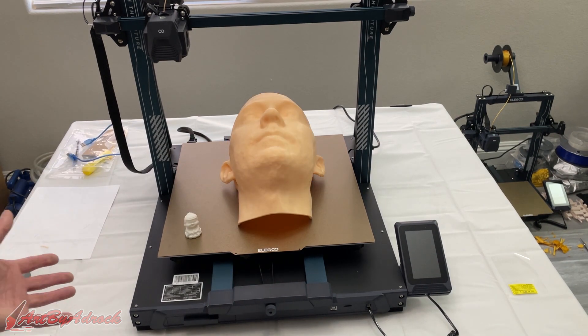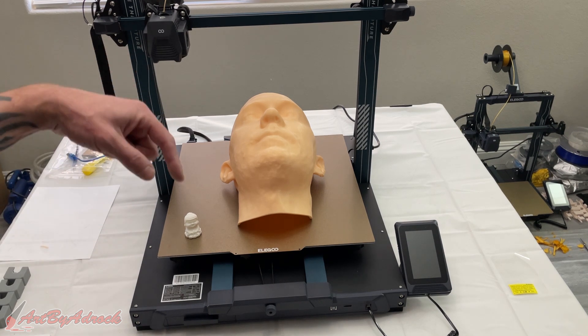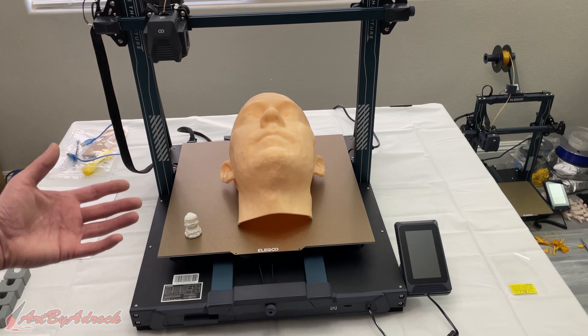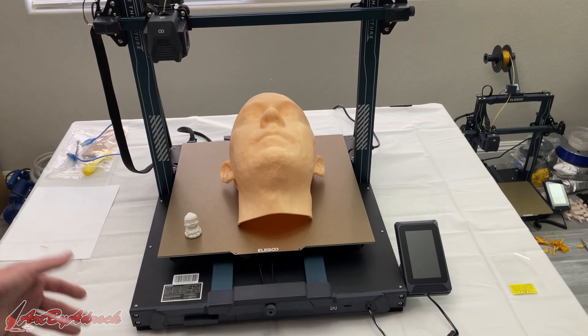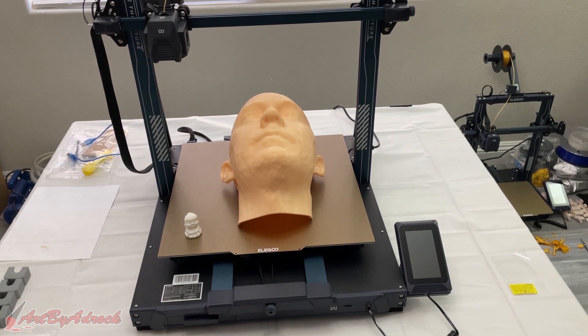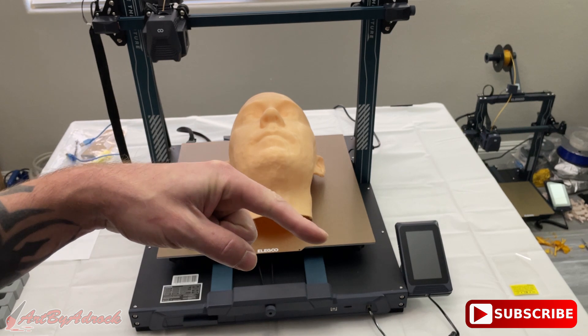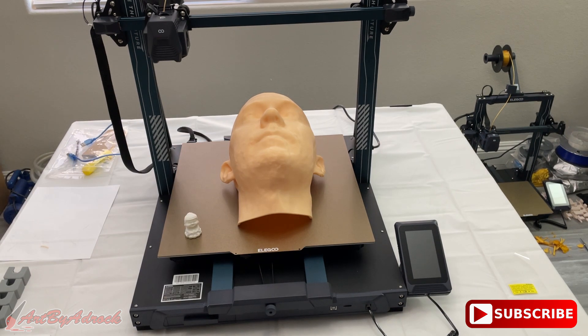If you have any questions about this machine, feel free to leave a comment below. If there's something you want to see me print, let me know and I'll see what I can do. If you liked the video, give it a thumbs up, hit subscribe, ring the bell to get notified of new videos. Thanks for watching and I'll see you in the next one.